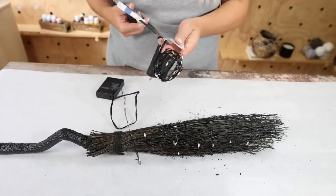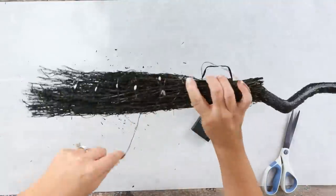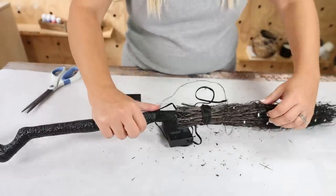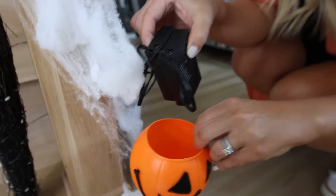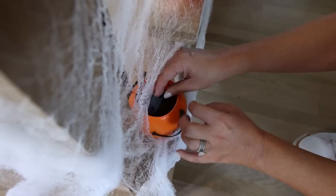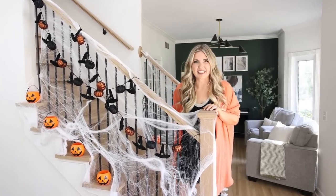You're going to do the same thing with the second set of lights. Then you can set it up on your staircase. The only thing you have to do is find a place to hide your battery packs — you can do that in one of your jack-o'-lanterns or maybe behind a post. That took no time to do and my stairs are looking super spooky.